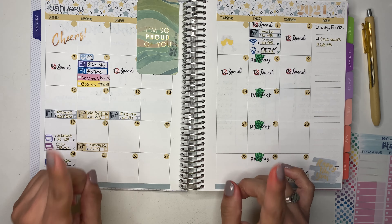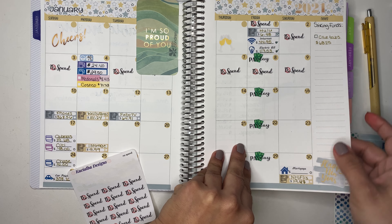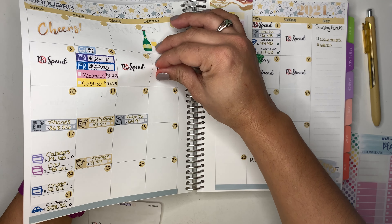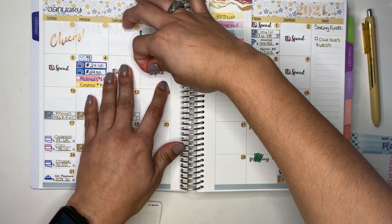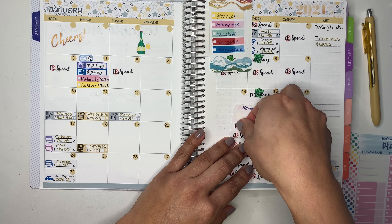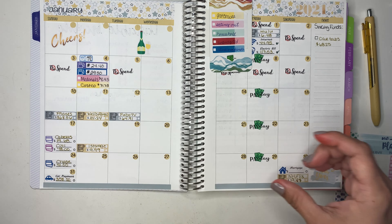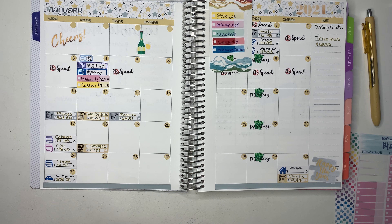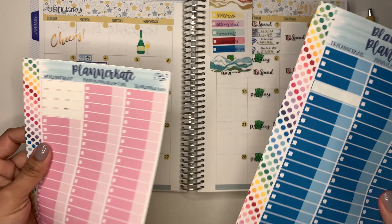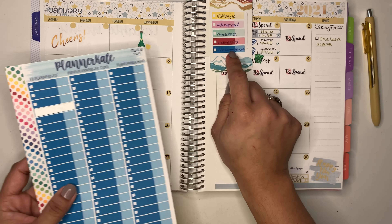Actually I made a mistake — Wednesday was not a no-spend day. I totally forgot to track that because this is something new I'm doing. I did have a spend on Wednesday, so I need to go back and track it.